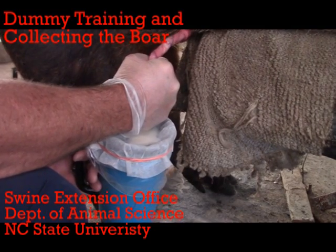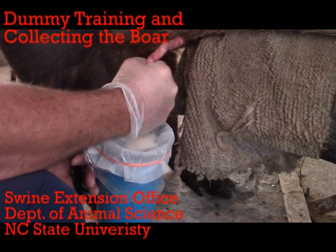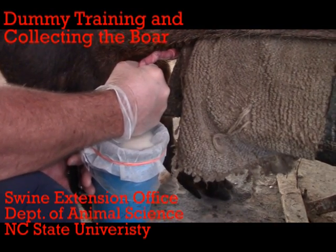The purpose of this video is to detail how to dummy train and collect semen from a breeding boar. Information on how to construct a semen collection pen and how to extend and store semen is presented in other videos, and links to these videos are provided in the video description below.